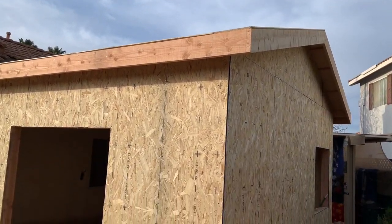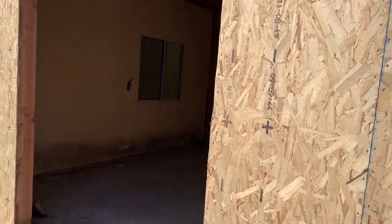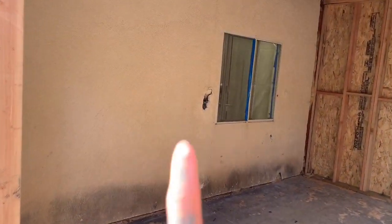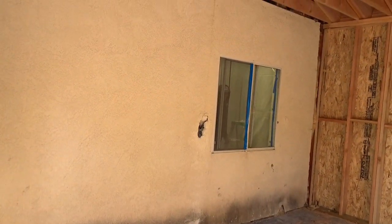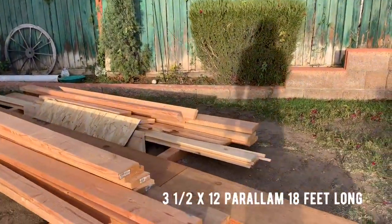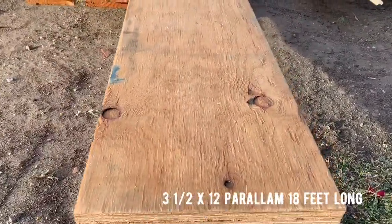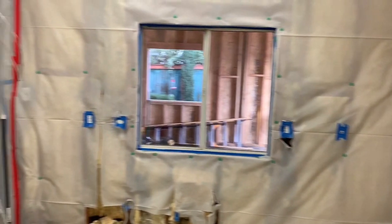What's up everybody, it's Joe with Stevens Brothers Construction. Thanks for stopping in. We're going to show you how we knock down a load-bearing wall and put a beam in. This is an addition we were doing. We're going to be removing the stucco, the studs, and then installing a three-and-a-half by twelve parallam that's about 18 feet long.